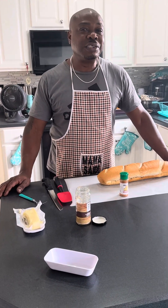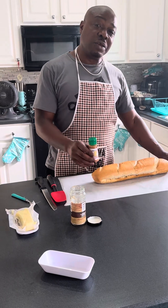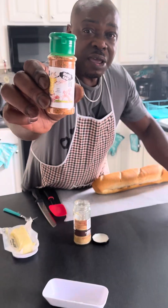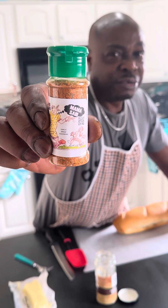Hey, what up? It's your boy Bass from Mama Said. For all of you out there who haven't bought this or who have bought this seasoning, just want to let you know: Mama Said garlic bread seasoning ain't no joke.